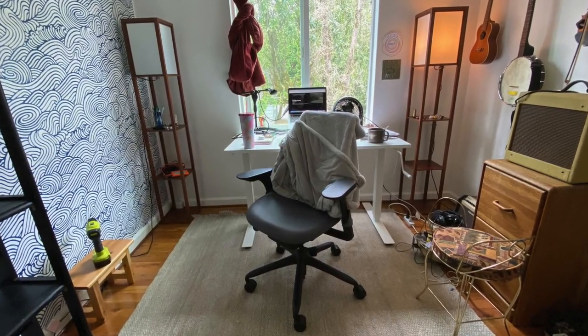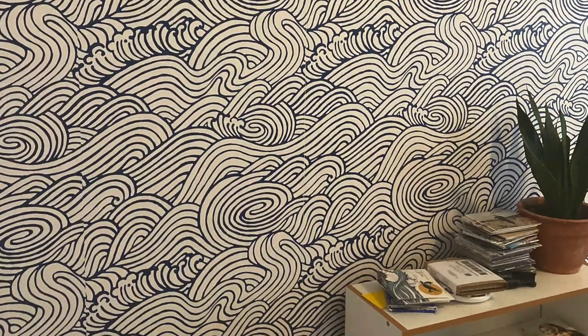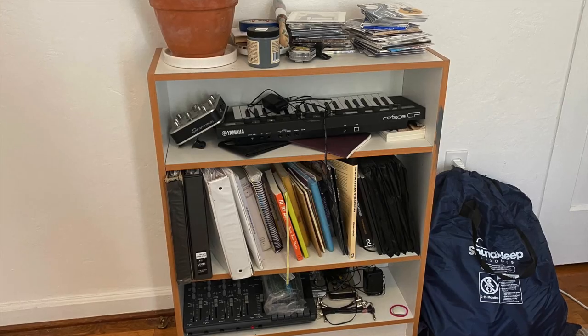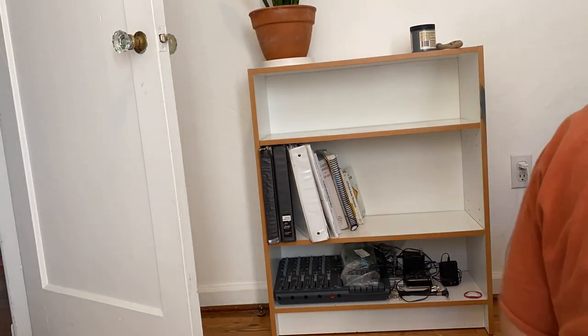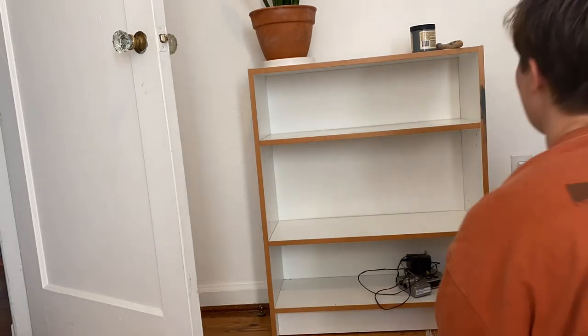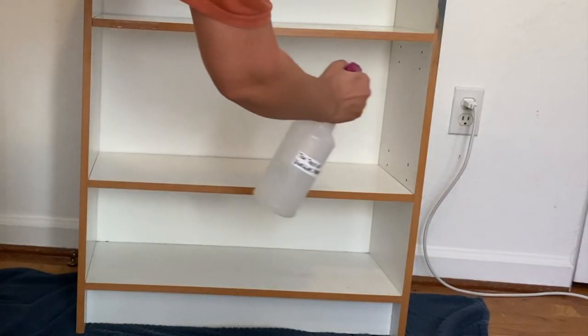Once I got the wallpaper up, I put the rest of the things in my office, like my desk and my bookshelf. This bookshelf I've had since I was a little kid — it's a really shiny surface and I just didn't like it being white. So I decided to paint it. I had just gotten some Dixie Belle paint from a last project I did with an IKEA Kallax unit, so I used the other color I did not use for that project.